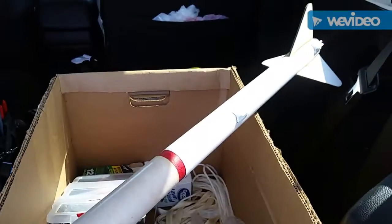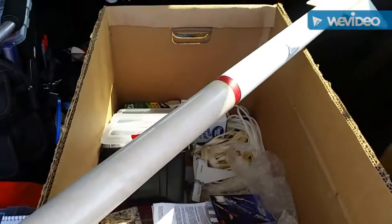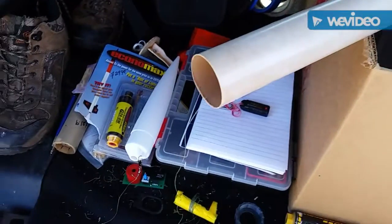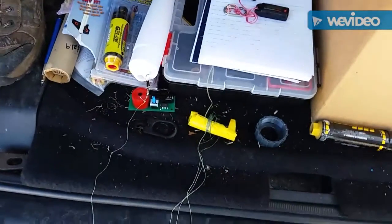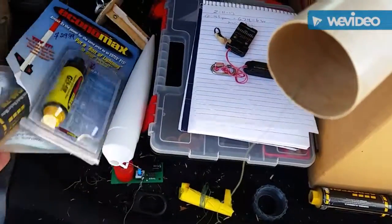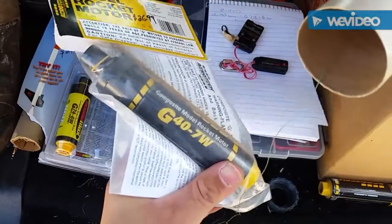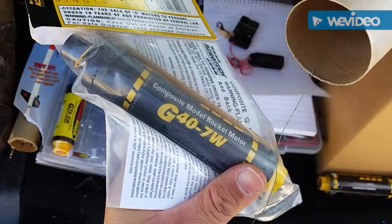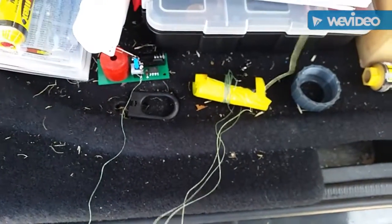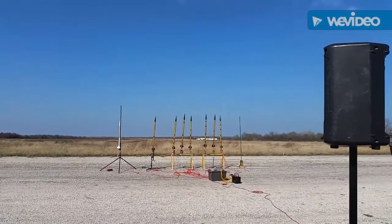Prepping the Star Orbiter that I built in previous videos, getting it ready for launch. I'm going to grab the G40 — there it is, a pretty good motor. I was trying to hit 3,000 feet or more. I wish I had the altimeter in it.